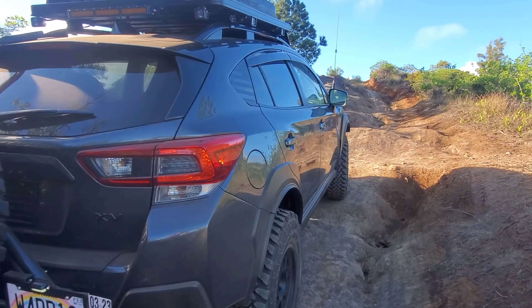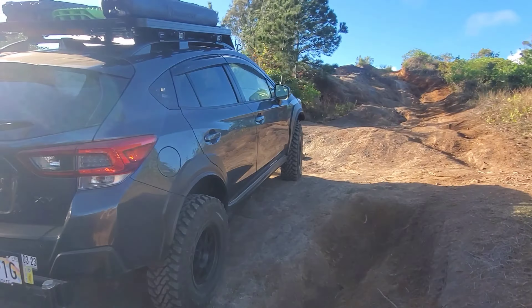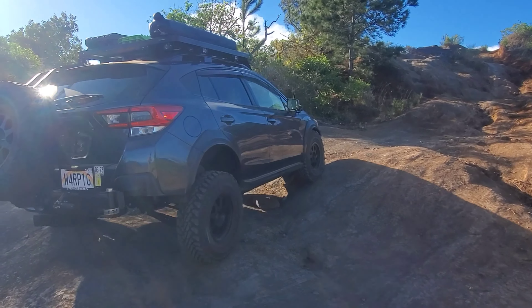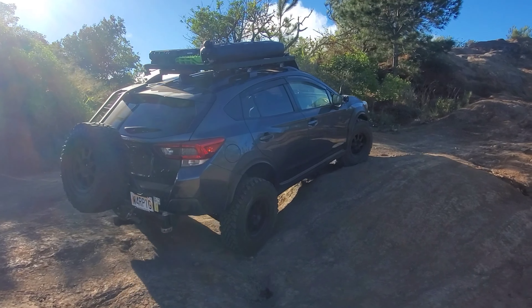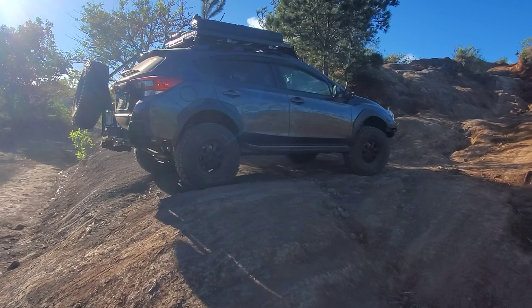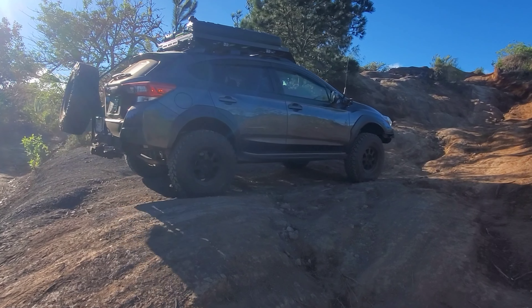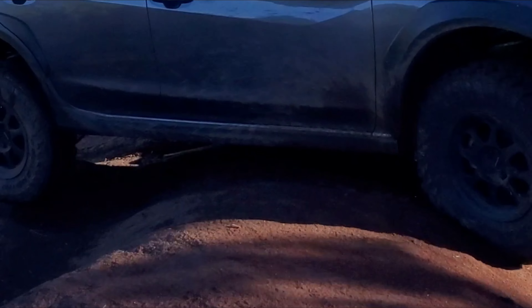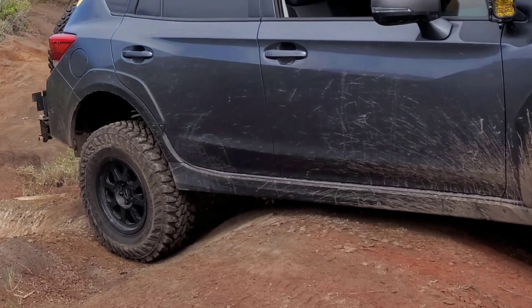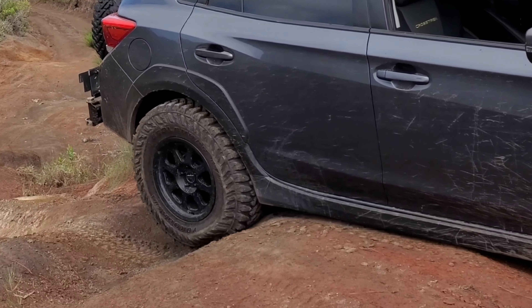Fast forward to a year later — it now stands over four and a half inches over stock due to spacers over the ATS suspension. I've also added a rear locker to help with traction and I've cut the bumpers for approach and departure angle. However, it did not stop me from doing this damage, which is why I need sliders.